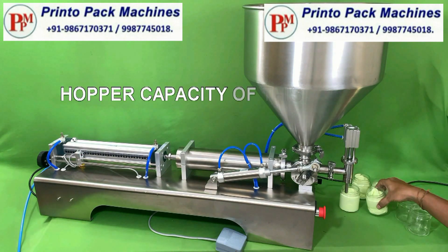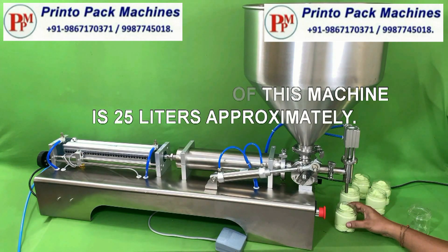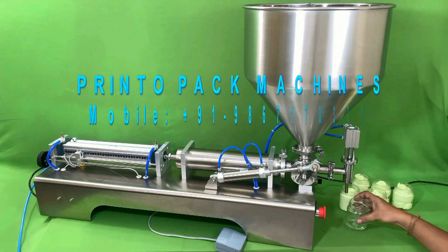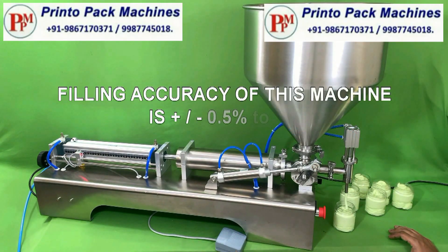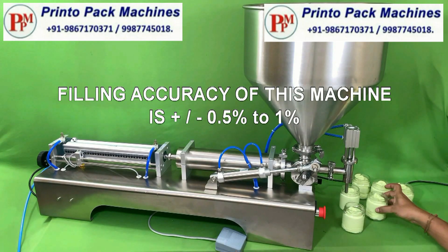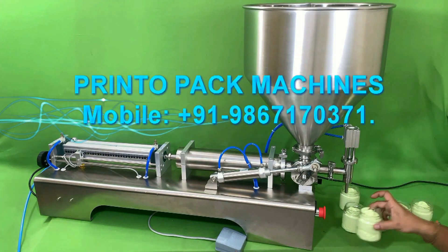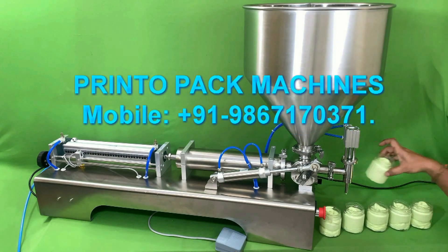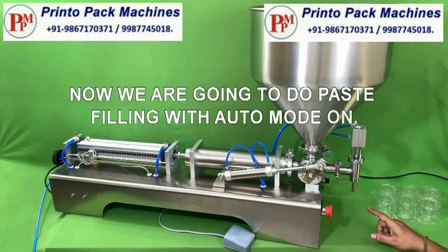Hopper capacity of this machine is 25 liters approximately. Fill accuracy of this machine is plus minus 0.5% to 1%. Now we are going to do paste filling with auto mode on.